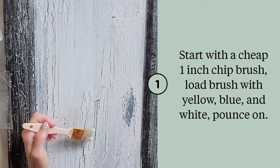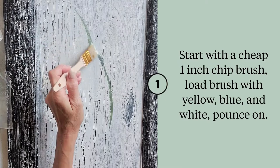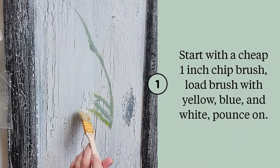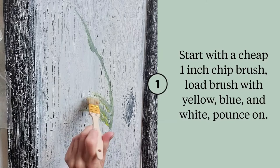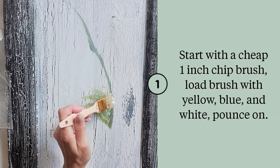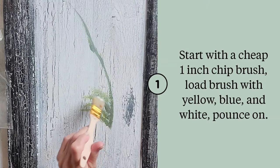Start with a really cheap chip brush and mix blue and yellow with a bit of white. Figure out about how big you want it — this is real time. Just simply pounce on pretty quick, don't think about it. You don't want the colors to be perfectly blended, you want them to stand out. When I dip back into my green and white I just leave it on my brush — just real loose, more than one color showing.